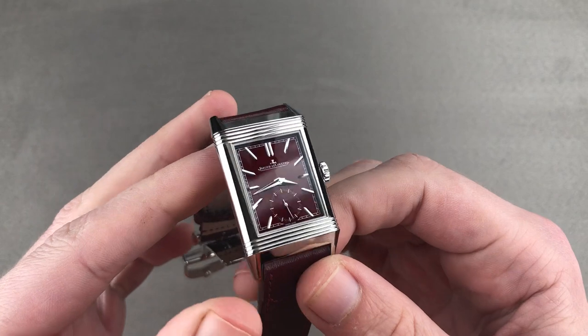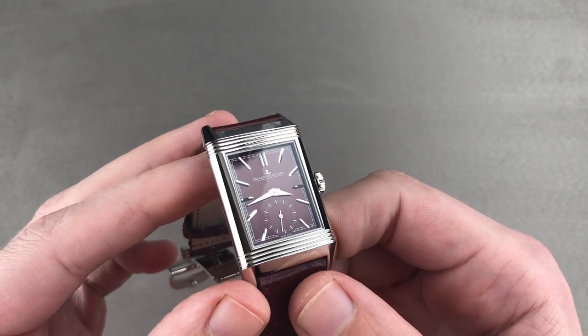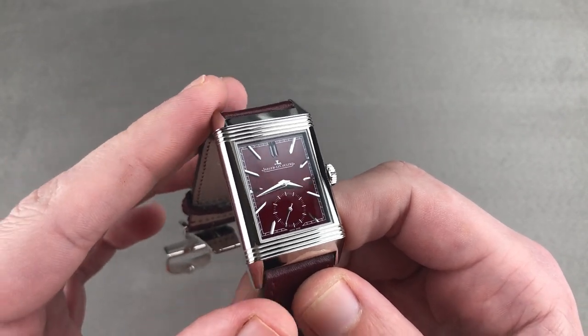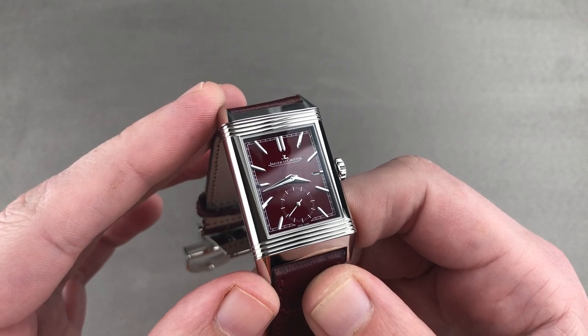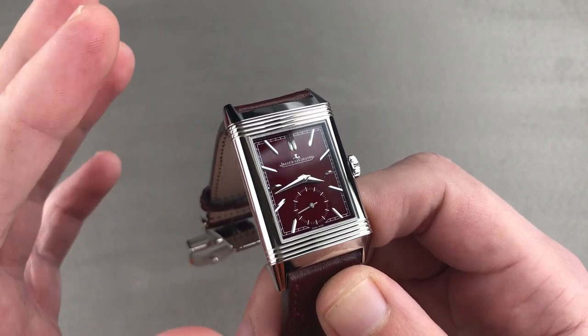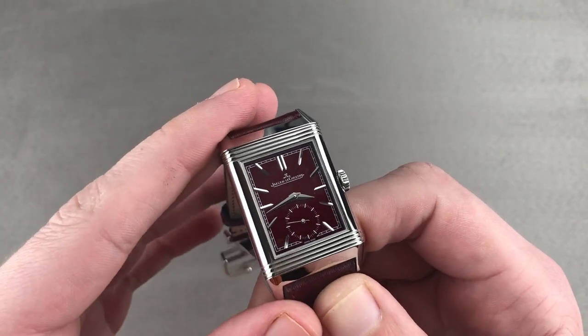Today we are discussing a 2019 SIHH release that might have been JLC's best new watch of the year, based on the smash hit chameleon dial of 2018's Reverso Tribute Small Second. This is the Reverso Tribute Small Second with a metallic, almost Bordeaux red dial — an absolute stunner in stainless steel.